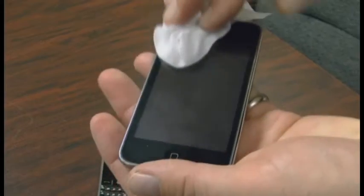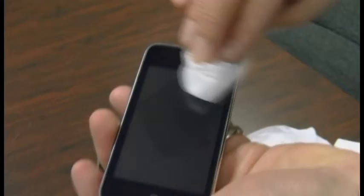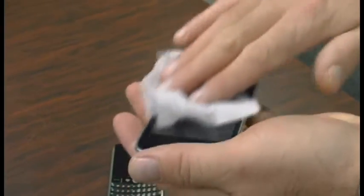The wipes also work great on PDAs and iPhones. When you use these mobile gadgets you're constantly smudging the screen and getting the device dirty. These convenient and portable cleaners are a great way to properly maintain the keypad and keep the screen clear.